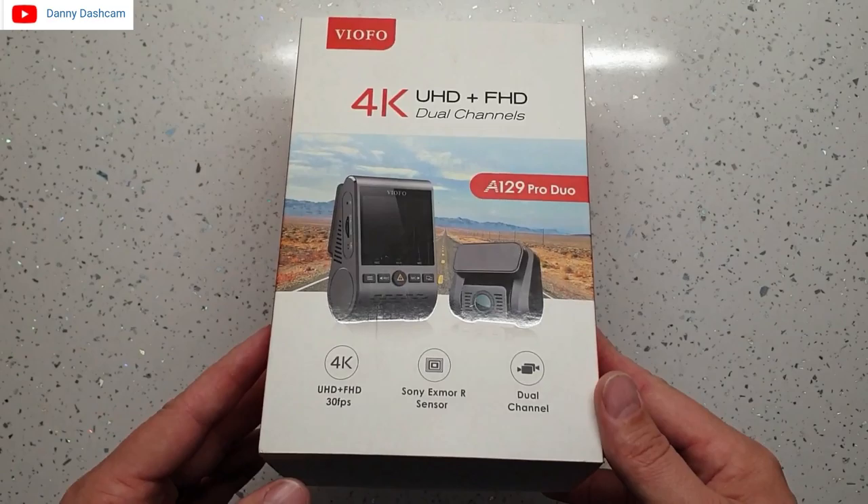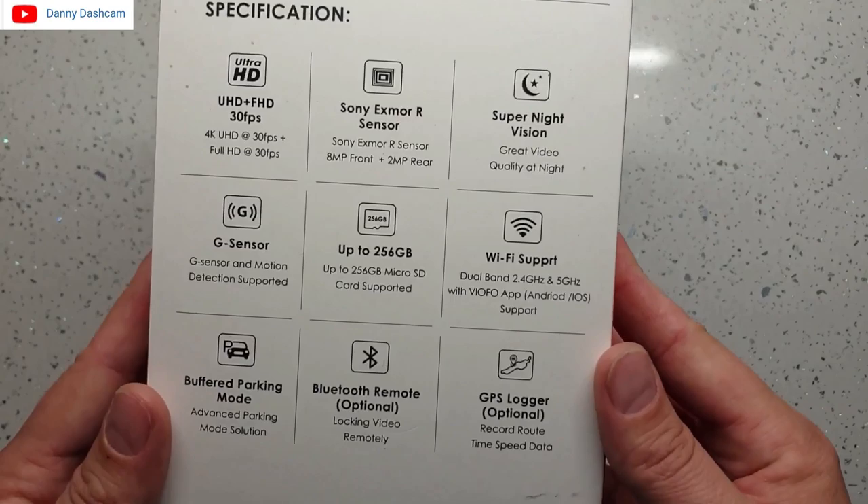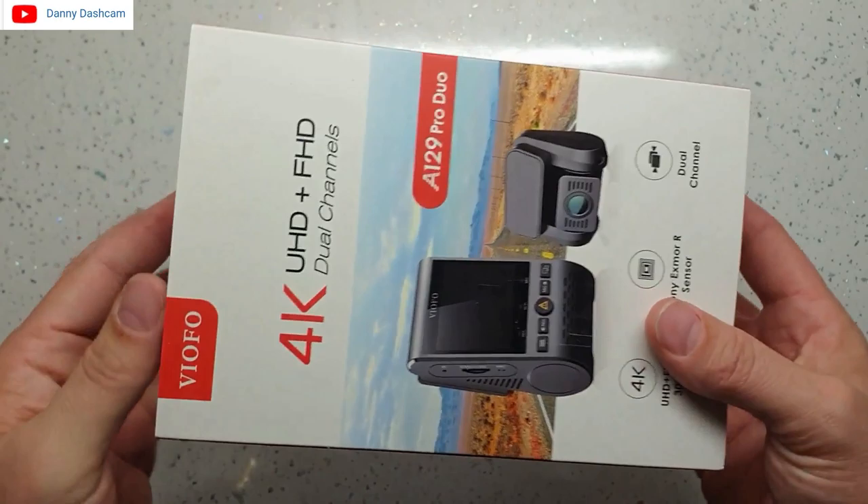Welcome to my review of the brand new Viofo 4K Ultra HD Front and Full HD Rear A129 Pro Duo Dash Camera. Viofo were kind enough to send me this free of charge, but it will be a completely impartial review. If I don't like the camera I will say it — I'm not influenced in any way. If they want the camera back I will send it to them.